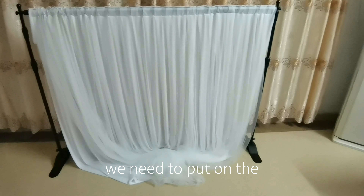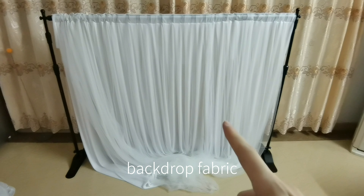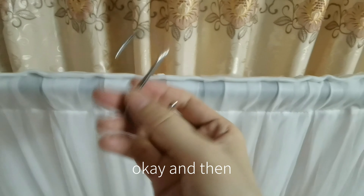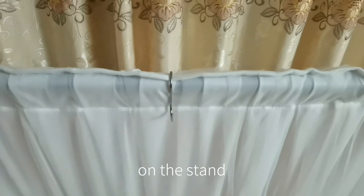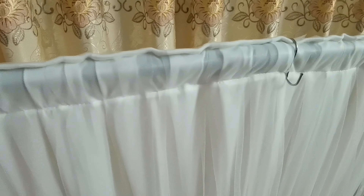First of all, we need to put on the backdrop fabric, and then use the hook like this on the stand.